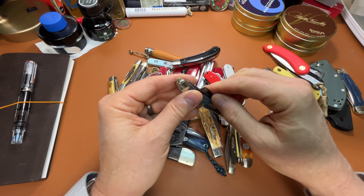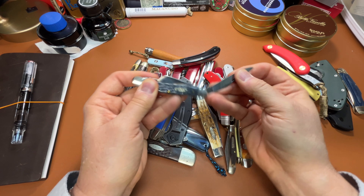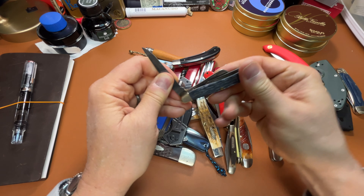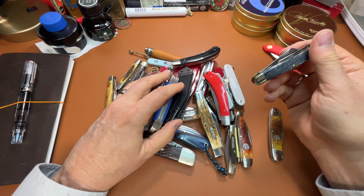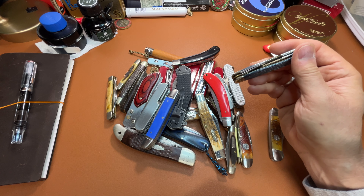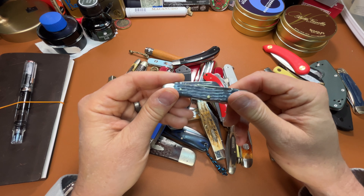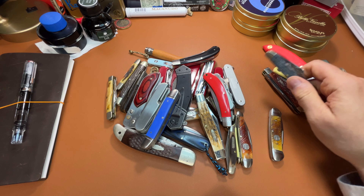This is a 6318 Stockman, also in carbon steel. I have a sod buster that has this gray bone. Good knife — like it.